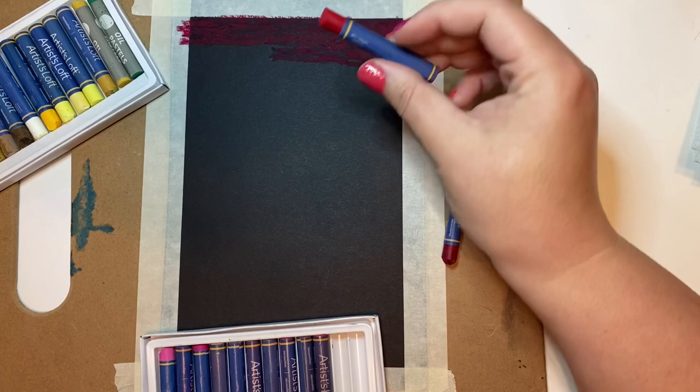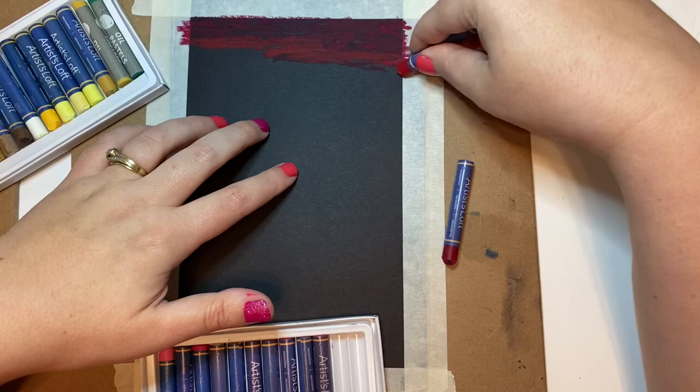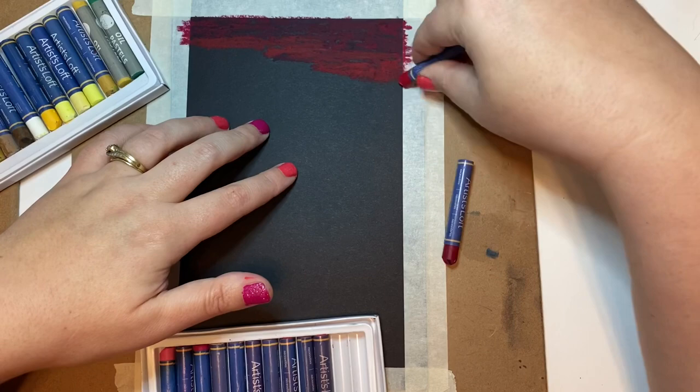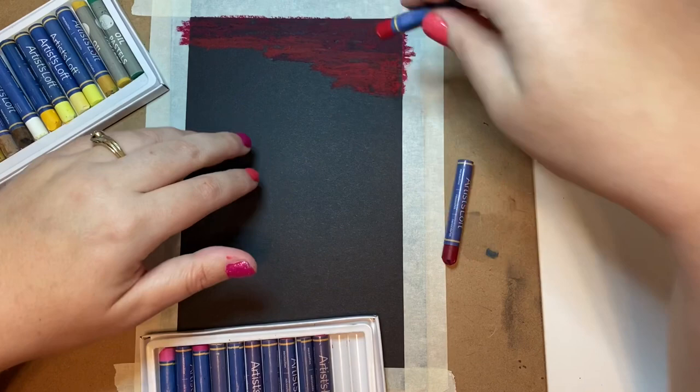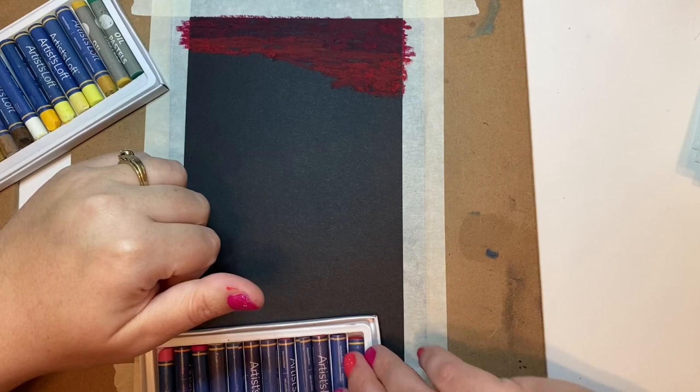I'm going in with a brick red color and layering a little bit on top of the previous color — just enough overlap to make blending easier. Today I'm just going to be blending with my fingers, but I do have a blending video if you'd like to try blending with other tools like tissue paper. That's enough of the red — now I want to move into my pink tones and then into my oranges.